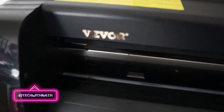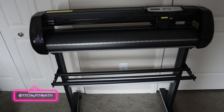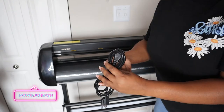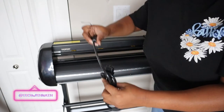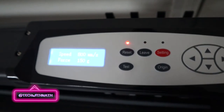Y'all see the Vevor logo right there — shout out to Vevor because they never miss with these machines. This is the only power cable for now. I'm going to plug it in real quick to see if it turns on and works. This is how it looks lit up, and Vevor has that pamphlet and everything, so we'll go over all of that in the next video.